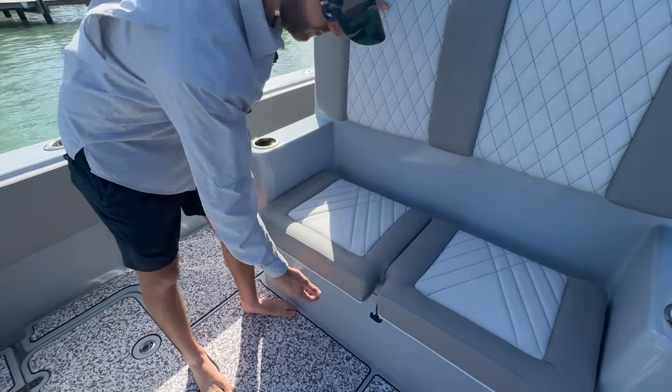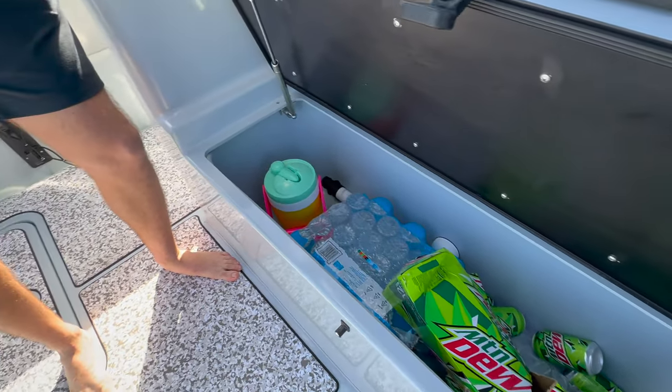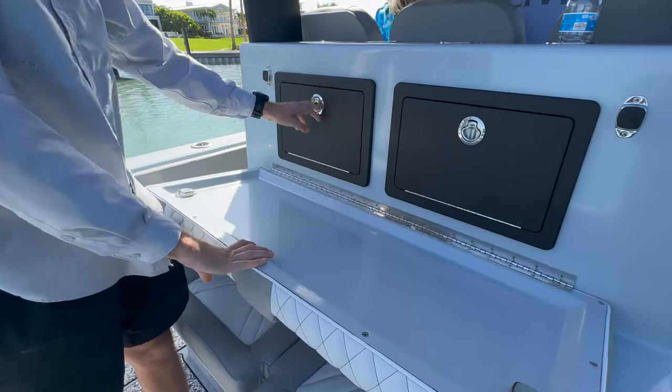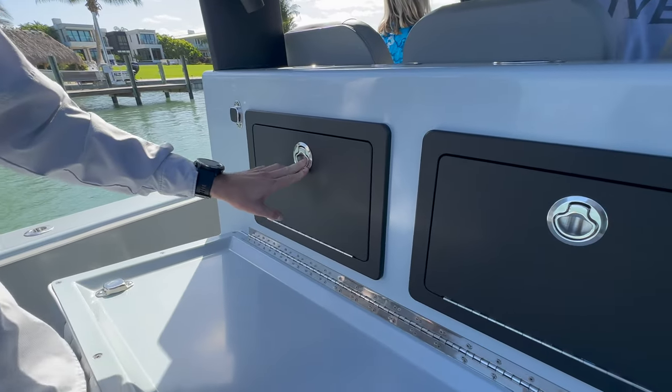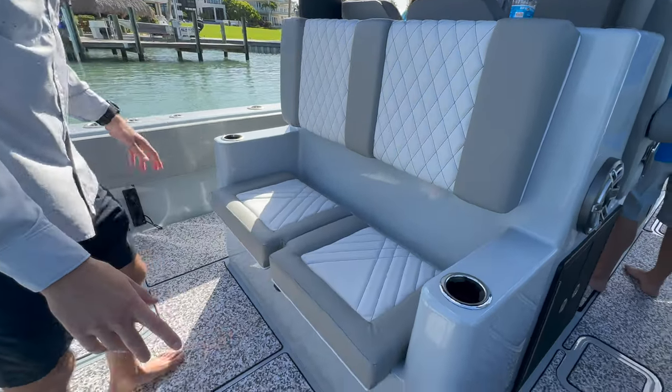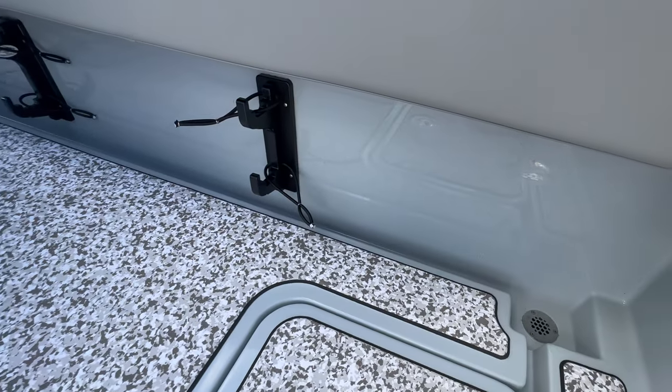Just like our other boats, we've got insulated storage here. And we've got a rigging station with tackle storage here as well. And under the gunnels, you'll notice we've got spear gun holders.